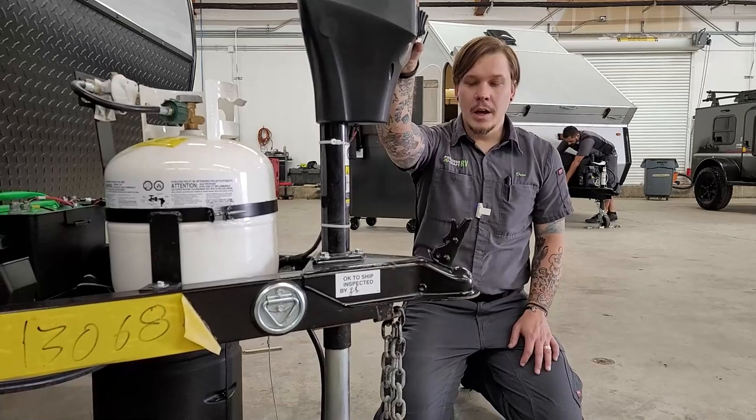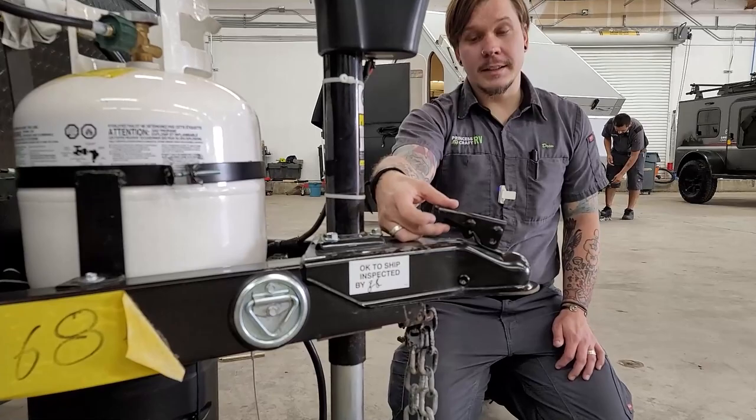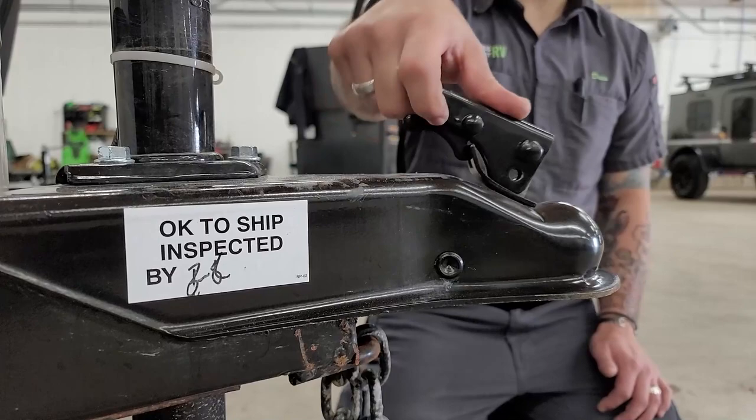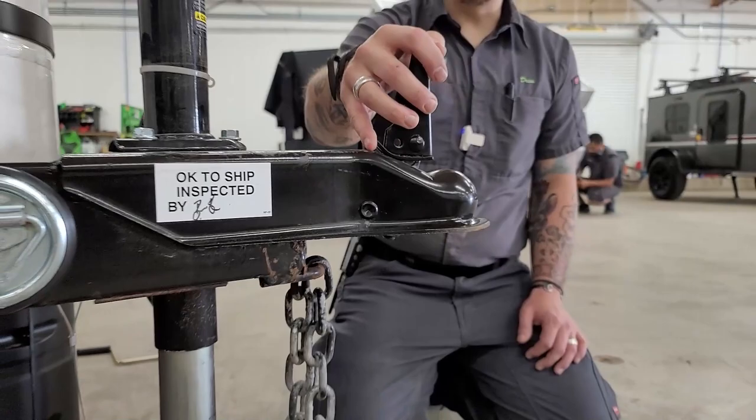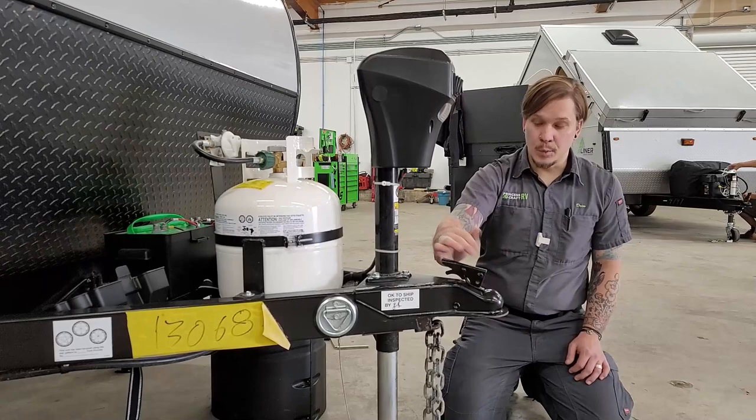We use our electric tongue jack to seat that coupler over top of the ball. Once fully seated, we pull that back, make sure the secondary latch is fully engaged, and give it a pull to make sure it's nice and secure. We then add a secondary pin to keep it from rattling loose or becoming disengaged going down the road — either a locking variant or a spring clip will work.